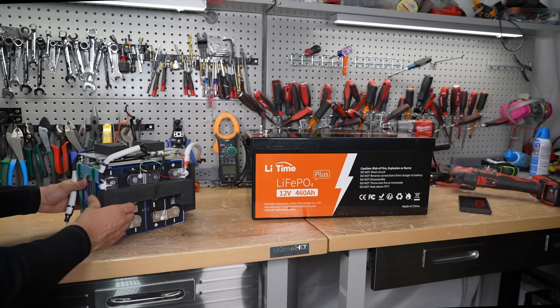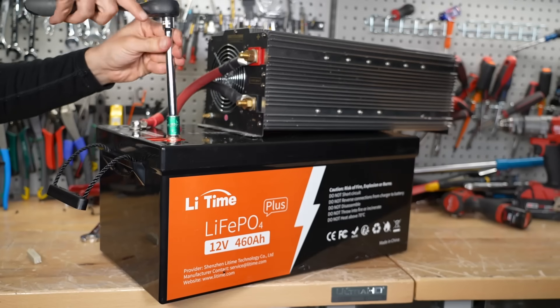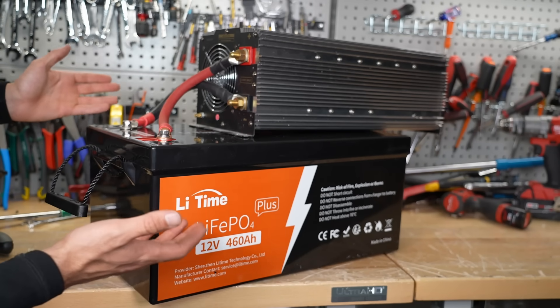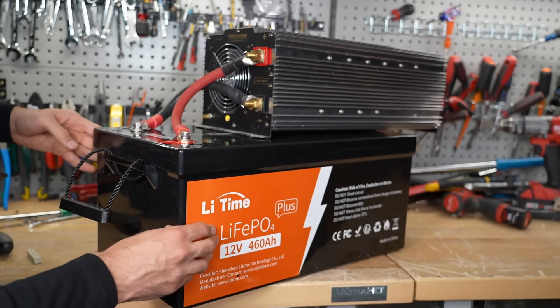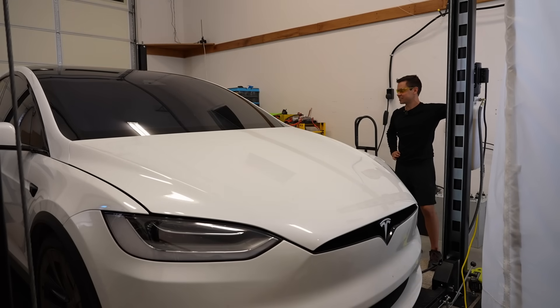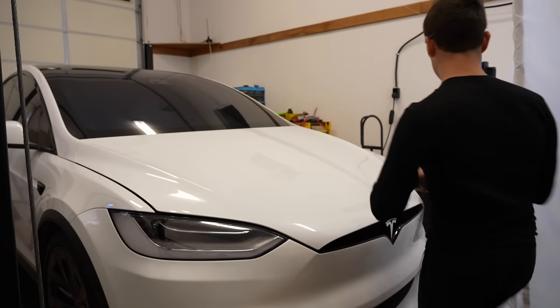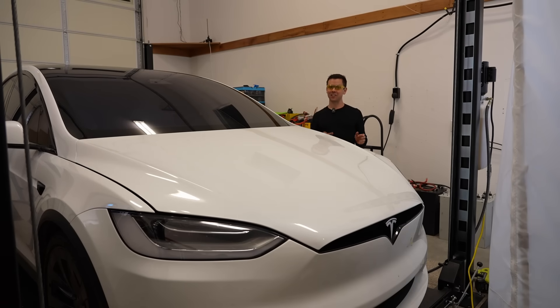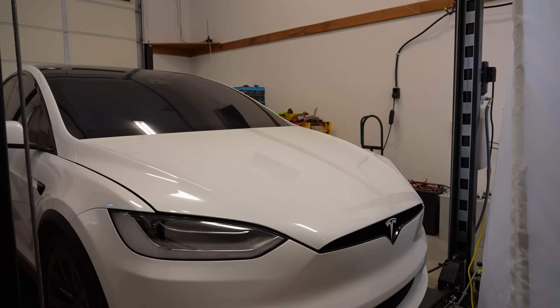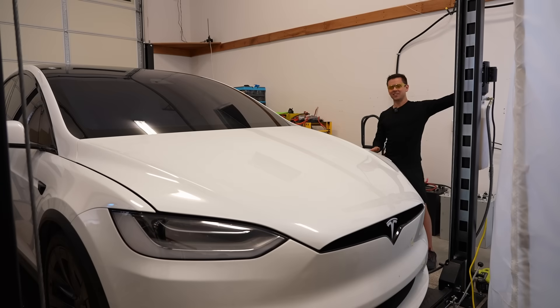The first attempt almost powered the car lift but it failed — it did spool up the motor really nicely though, especially for the size of this battery. We set up a solar charge controller to build a quick 12 volt solar power system. Here's the car lift — this is a Tesla Model X and it's very heavy. I got an inrush clamp meter and checked the connections, but found the battery connections were loose. After adding washers and torquing it down, we tried again.